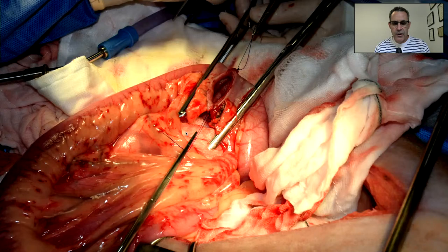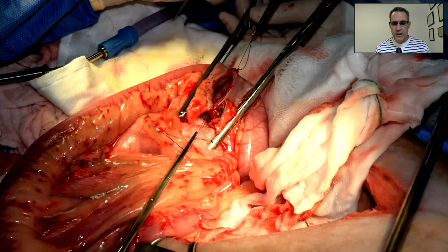I've got a rent in the mesentery, and I want to make sure I close that to prevent entrapment and strangulation of an intestinal loop. What are postoperative risks of dehiscence with intestinal surgery? The risk is about 12% — anytime you do an intestinal resection and anastomosis, there's about a 12% chance of leakage. I want to make sure — how many of you warn owners that when you do an intestinal resection and anastomosis, there's a 10–15% chance of leakage postoperatively? I know I do. I'm a good surgeon, I do every technique possible to avoid dehiscence, and I still warn every owner.